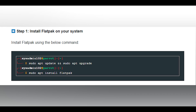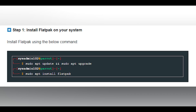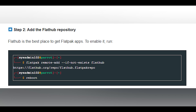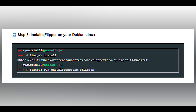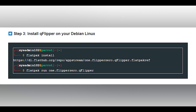Step one: install Flatpak on your system using the command shown on screen. Step two: add the Flathub repository — Flathub is the best place to get Flatpak apps; to enable it, run the command Peter is putting on screen. Step three: install qFlipper on your Debian Linux — again, Peter, put that on the screen for them.